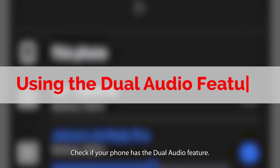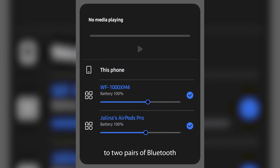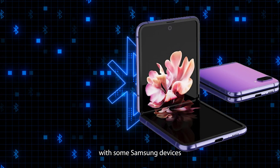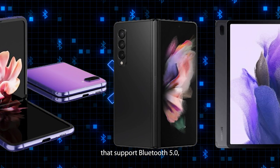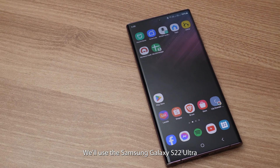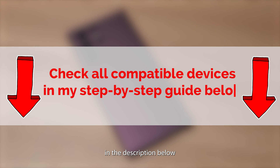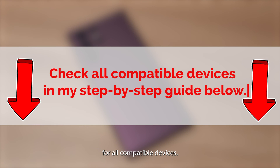First up, check if your phone has the dual audio feature. This lets an Android device connect to two pairs of Bluetooth headphones simultaneously, but it's only available with some Samsung devices that support Bluetooth 5.0, like the Galaxy S and Note series. We'll use the Samsung Galaxy S22 Ultra for our tutorial.